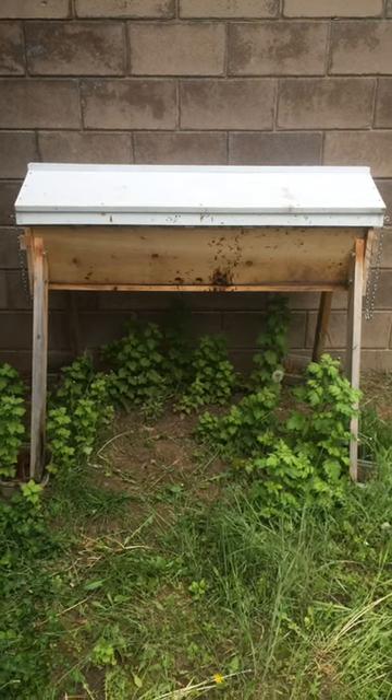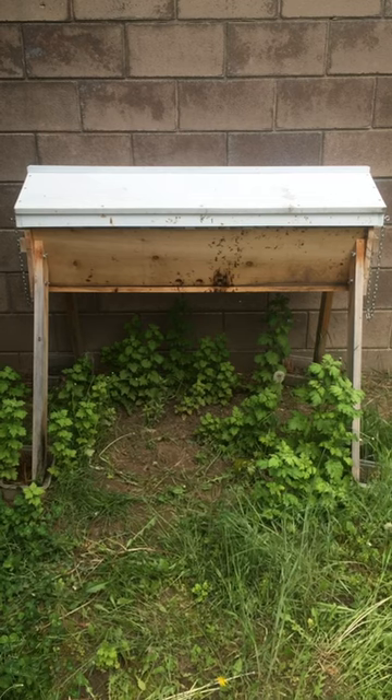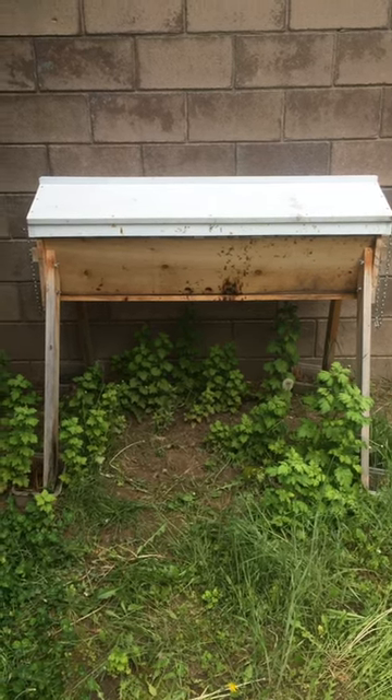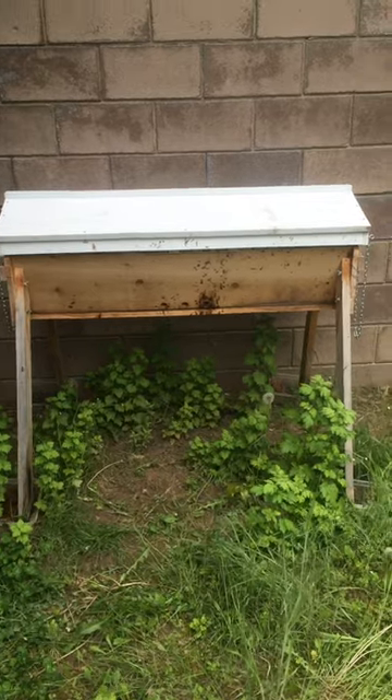This top bar is queenless but it's also honey bound. There's no room for the bees to even create a laying worker because there's no space for it.